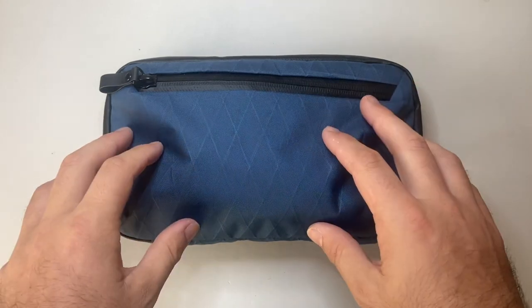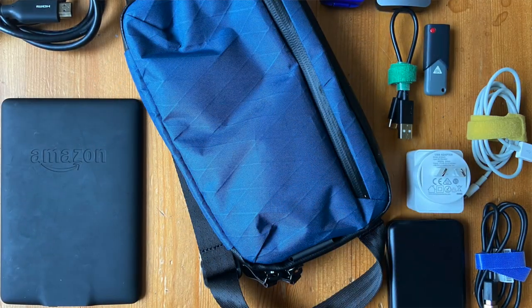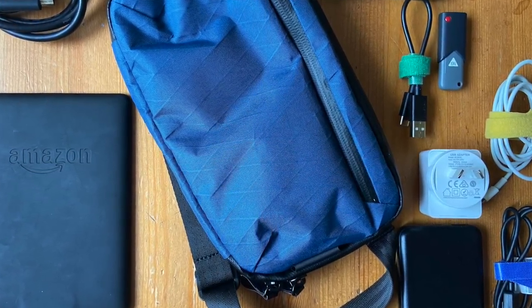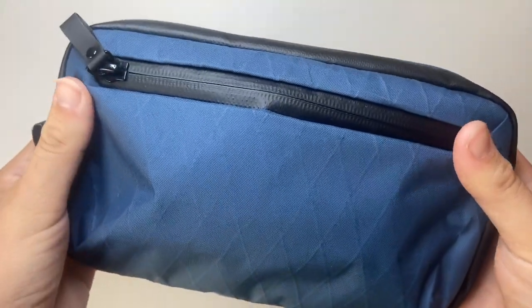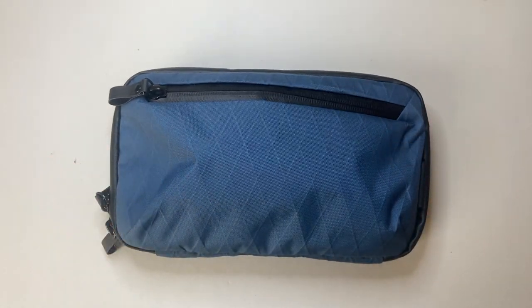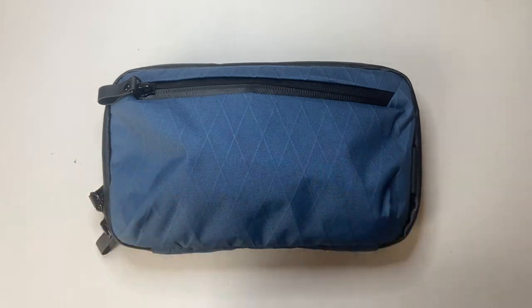This was the Elements Tech Case Mini from Alpaca — generally a really great, useful and functional product, and functionality is key. Check them out on social media and their website to see their full range of products. Thank you for watching — please like, subscribe and hit the notifications button. A big thank you to Alpaca for supporting these product reviews and for making gear that is really useful, well-made, and functional.